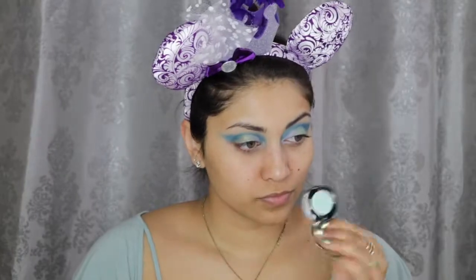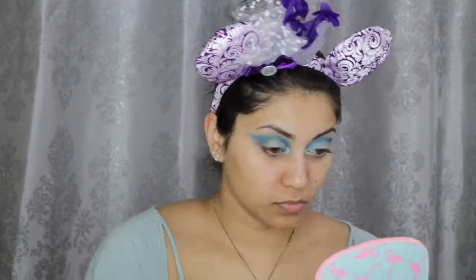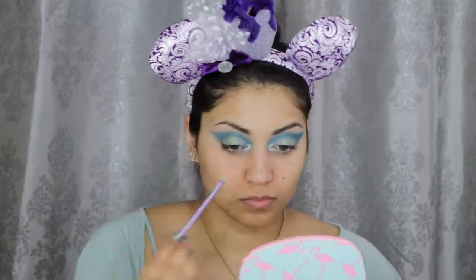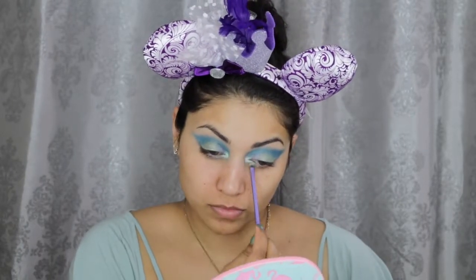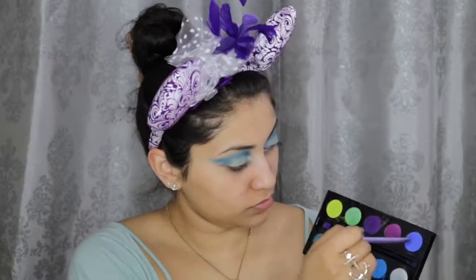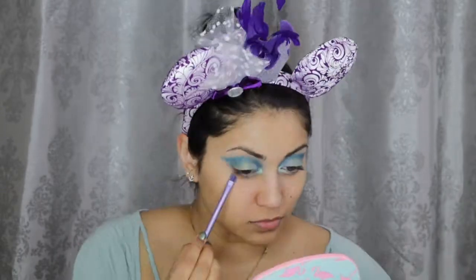Next, taking this beautiful NYX Prismatic eyeshadow in Mermaid, I'm going to apply this into my inner corner. And then on top of that, I'm using this Buxom Shadow in Room Service, and I'm also dragging this into the inner third of the bottom lash line. Then for the rest of the bottom lash line, I'm using the same colors I used in the crease — Gonzo, Chaos, and Fringe.